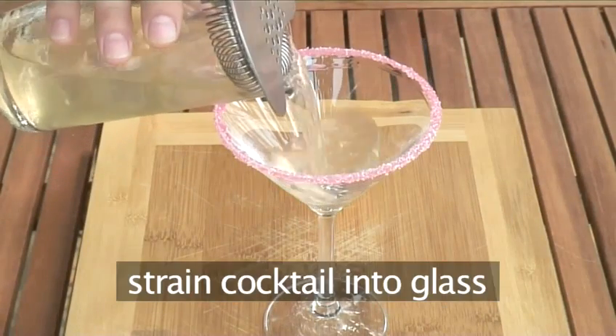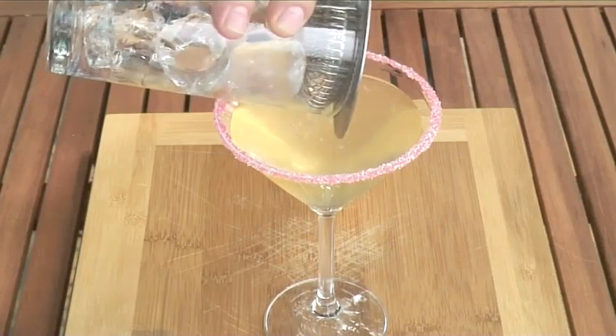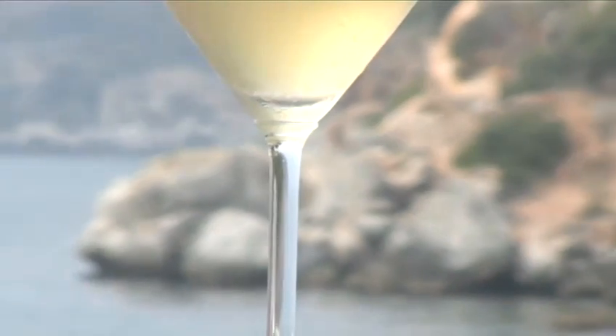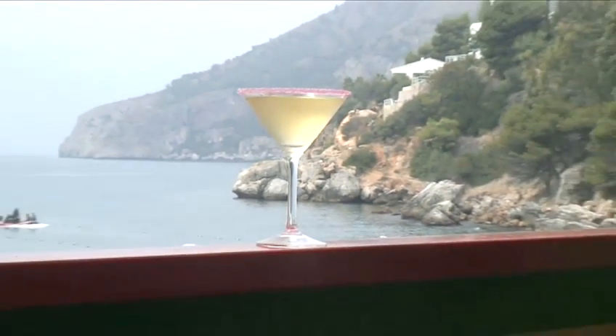Simply strain the cocktail into your martini glass. And all you have to do now is sit back and relax with your Dancing Queen cocktail, made the Videojug way.